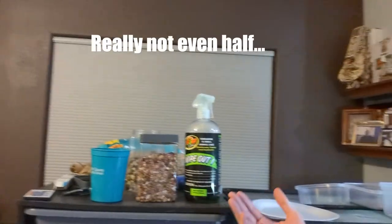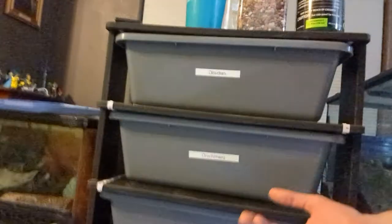Tay here. Exciting news. All my snake supplies are under the snake supplies of my snake rack. And today, we woke up and Obsidian had started laying some eggs. So we're going to take care of that here in just a second. But this is exciting.